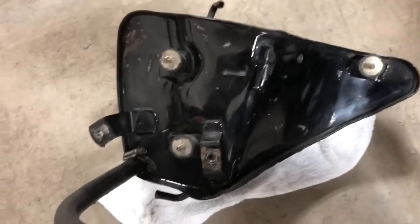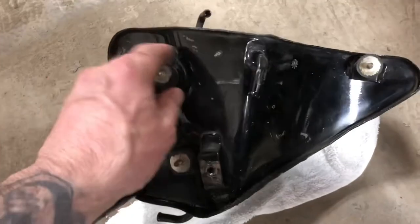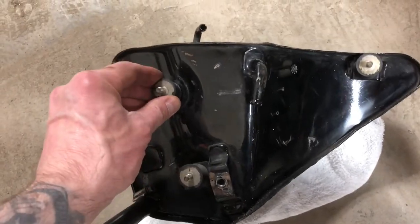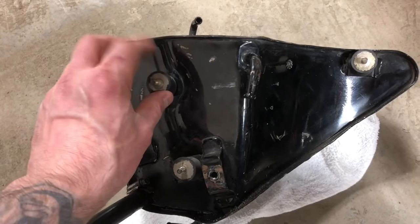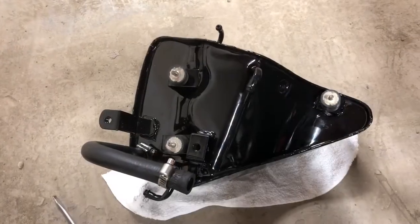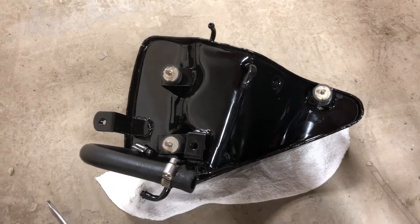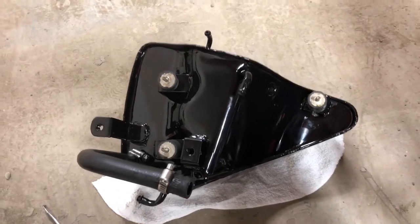Obviously you're going to have to transfer this over, and you're going to have to take these little rubber mounts off and transfer those onto the new tank as well. Okay, we got everything transferred over — we're ready to put her in. Now comes the fun part.